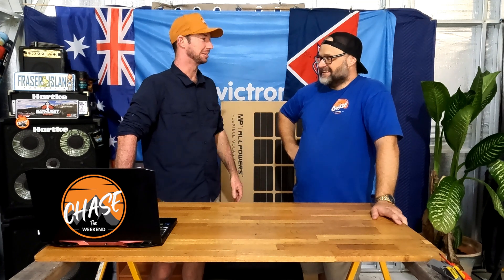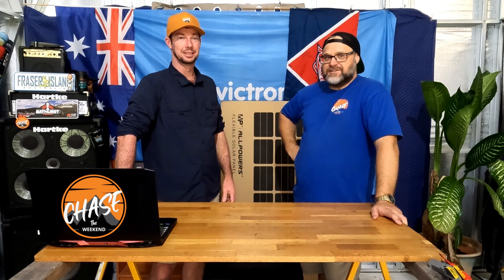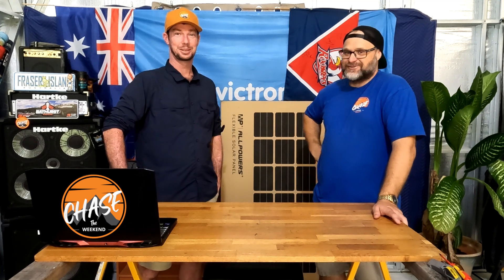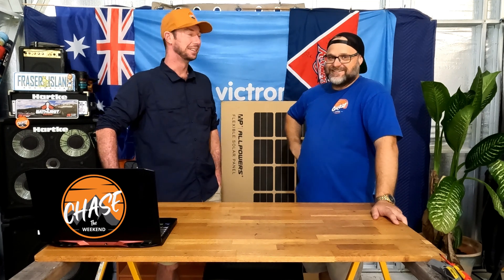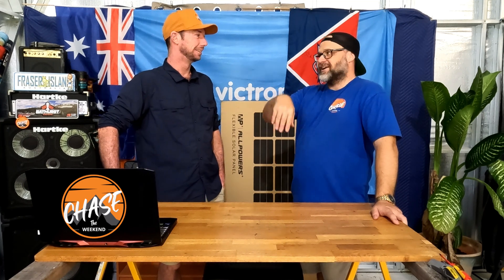G'day guys, welcome to Chase the Weekend. We've got a cool unboxing episode today. We're back together - it's been a while. We're in the Chase HQ, also known as the shed, with the windows and doors shut, and it's quite warm. We need to put air conditioning in there - it's coming, it's one of those down-the-track jobs.